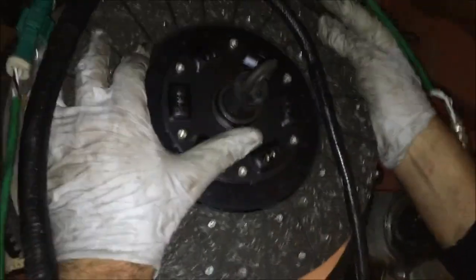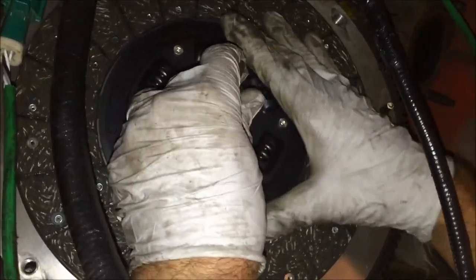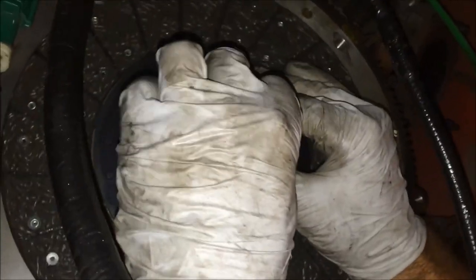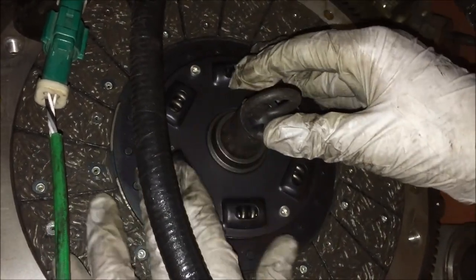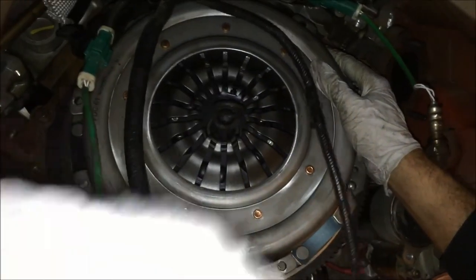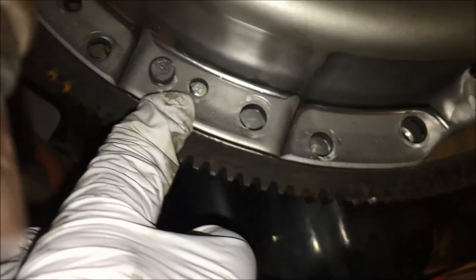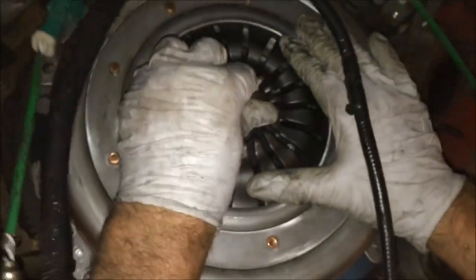We're using our clutch alignment tool that came with the kit — be careful because I've had them come too big to even go into the pilot bearing. We're pushing it flush in there. The alignment tool mimics the input shaft of the transmission with splines on it, and you're pushing that in to keep everything centered. While holding the clutch disc in place, we lifted the pressure plate up and lined it up with the dowel pins. You have three total dowel pins on the flywheel, and that's what we're using to have the pressure plate mount against the flywheel.